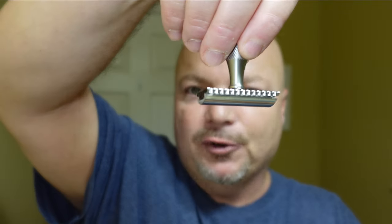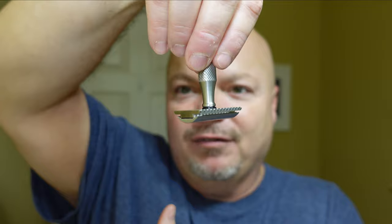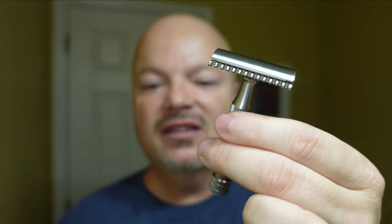The blade is the Gillette Nacet — brand new Nacet blade. And you know we have to do it: we always do the Atlas slide when we have this one. Turn the razor upside down, and I'm just sort of letting it fall. Because of the knurling, that razor twists. And I just love doing that. This is looking good, so I'm looking forward to using this today.